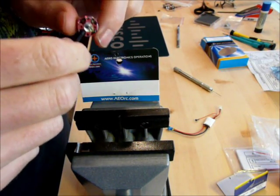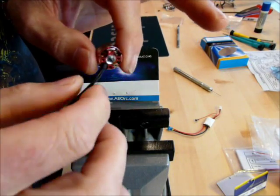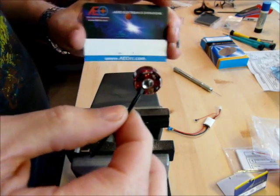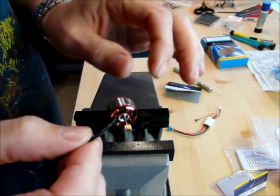Hey guys, I'm going to do a little video here on how to install a pinion on my Aero CO5 brushless motor. I've never done this before, so it's a first time for me as well.